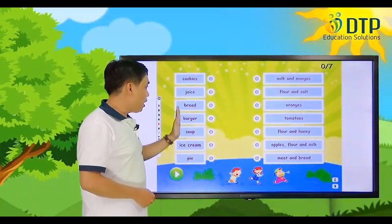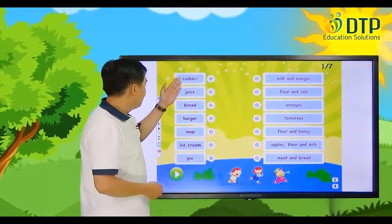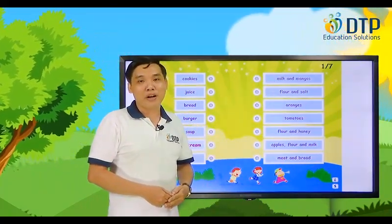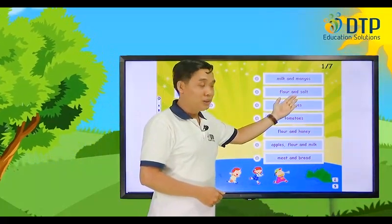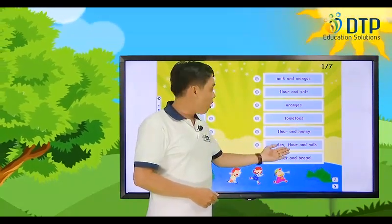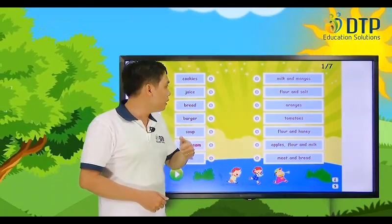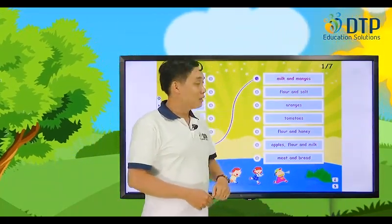Listen and we match this one. What is this ice cream made of? I have ice cream here. Let's have a look. What do you think the ice cream is made of? We have milk and mangoes, flour and salt, oranges, tomatoes, flour and honey, apples flour and milk, meat and bread. Let's think — milk sounds good. Let's try milk and mangoes. Oh, it's correct!